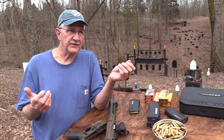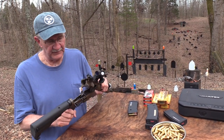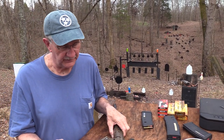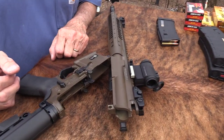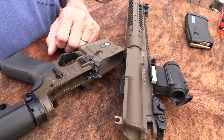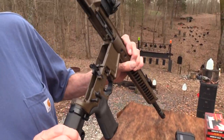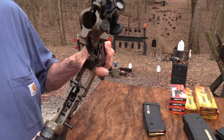It's not a 6.5 Creedmoor, and it's also not in a firearm as big as what the Creedmoor generally takes. So that's what I like about it. It's in basically an AR-15 size platform. And I just had it apart here, thought we'd start like that. The LWRC is just a well-made rifle.